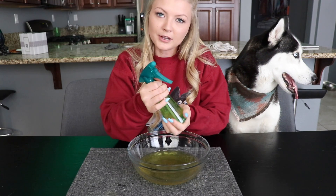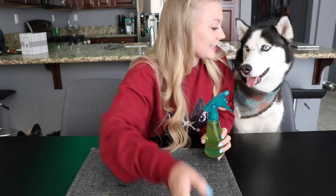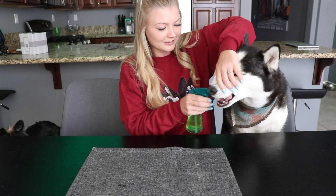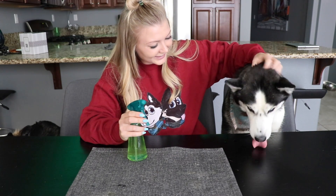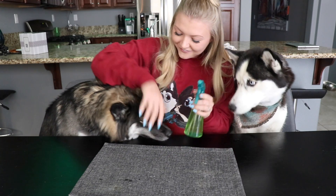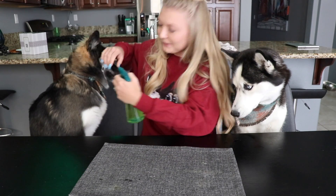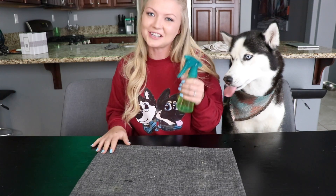And then as soon as they start to get bad breath again, you can bring it out and start spraying it on their teeth. Do you want to try it, Skye? Let's see. What do you think? Is it good? I think Skye likes it. Kiko, you want to try? I think it scared Kiko a little bit. Well, that's how you use the doggy mouthwash.